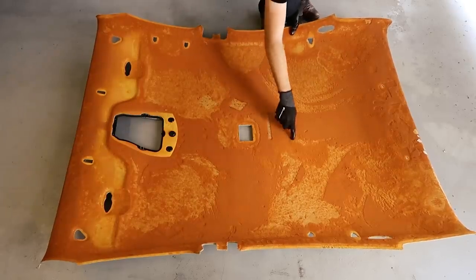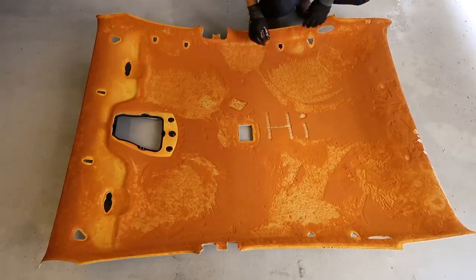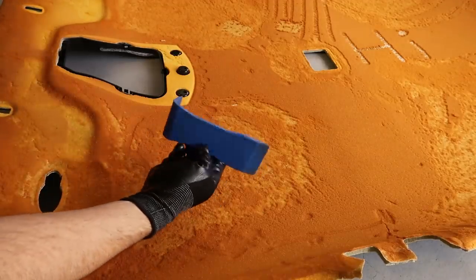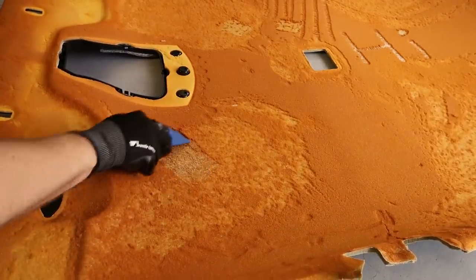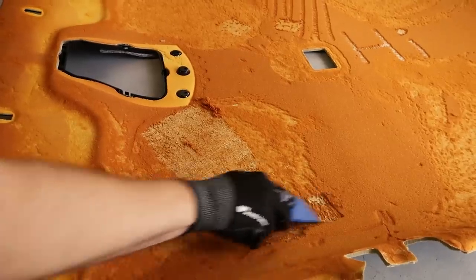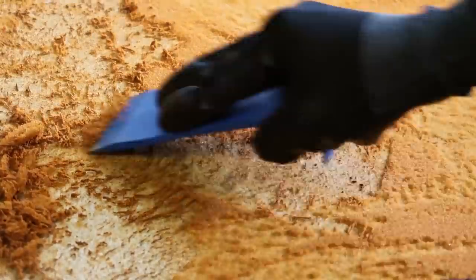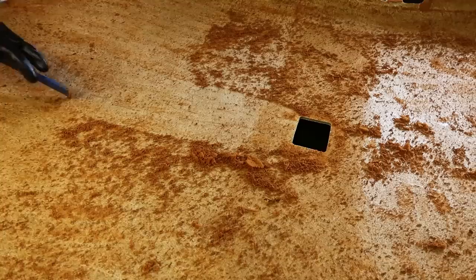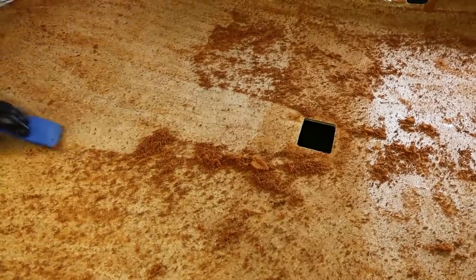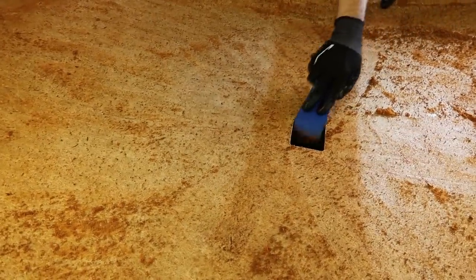The foam has almost completely degraded and simply rubbing your finger across it is enough to almost remove it entirely. I'm using a trim removal tool to scrape the foam off the backing board — you can use pretty much any scraping tool you like so long as it gets the job done. We need to go over the entire headliner and scrape off as much foam as possible. I decided to sit the headliner backing board on top of an open wheelie bin so I can scrape the foam through the hole into the bin — it's quite a messy job but probably the neatest way you can go about it.